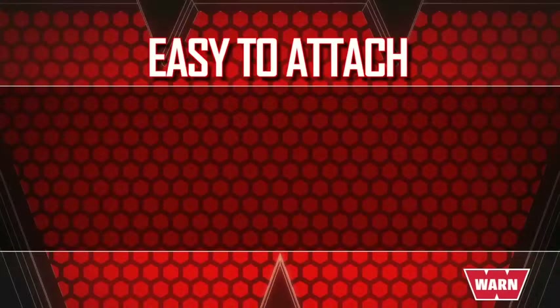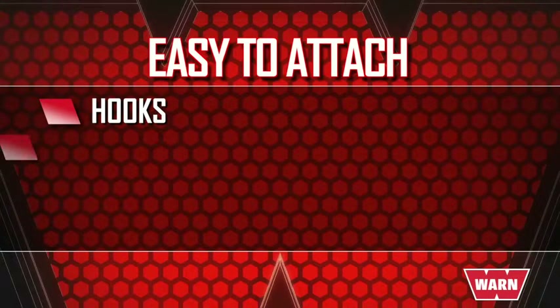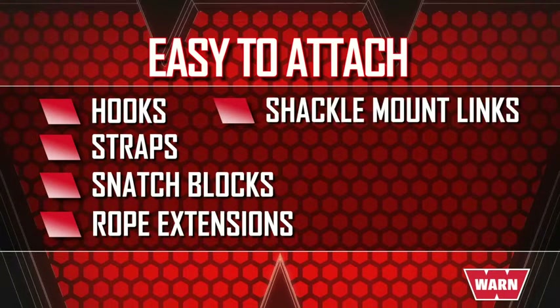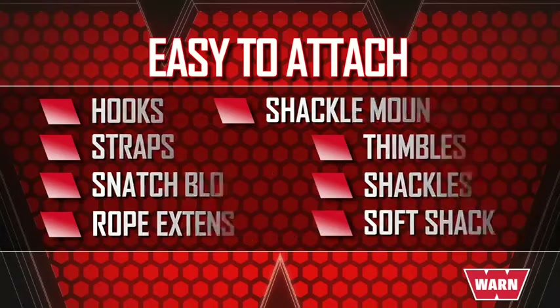You'll find that the Epic Hyperlink makes easy work of attaching most hooks, straps, snatch blocks, rope extensions, shackle mount links and thimbles, shackles, and soft shackles.